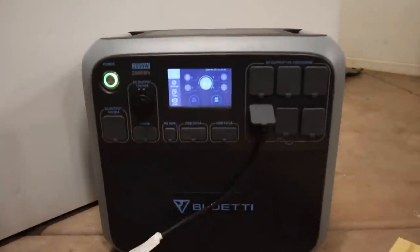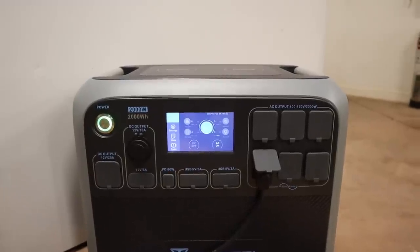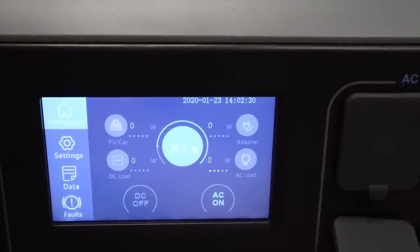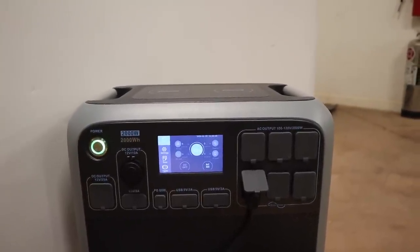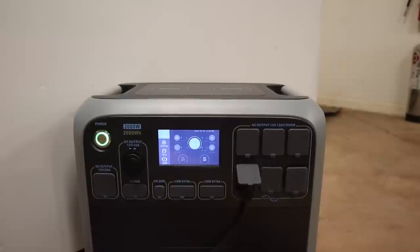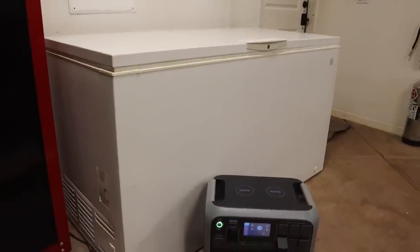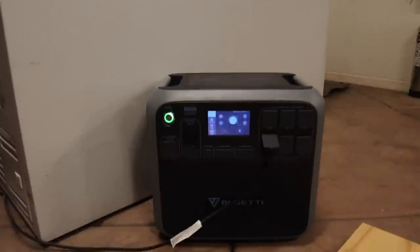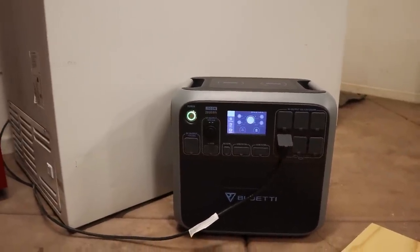It is at 85 percent right now and it's been out here for about two and a half hours — so that's a six percent drop from the 91 percent I started with. Doing a little head math: six percent drop divided into 85 as a safety factor for the 90 percent depth of discharge means it'll go about 13 or 14 cycles, and multiplying by two and a half hours gets at least 30 hours. It is wintertime so the freezer isn't working as hard, but with solar panels hooked up I could go quite a while.